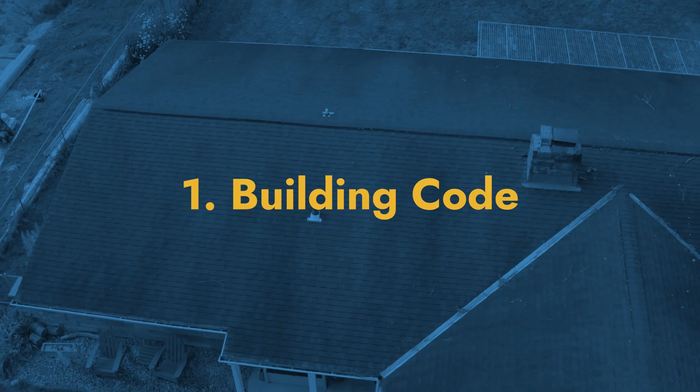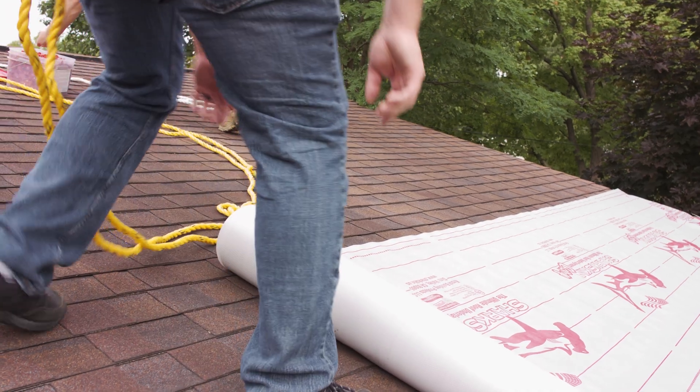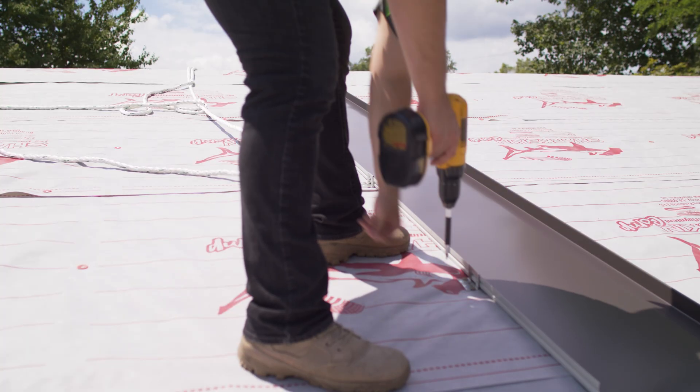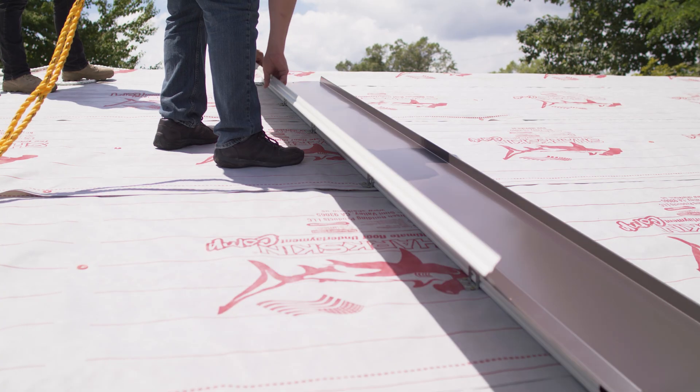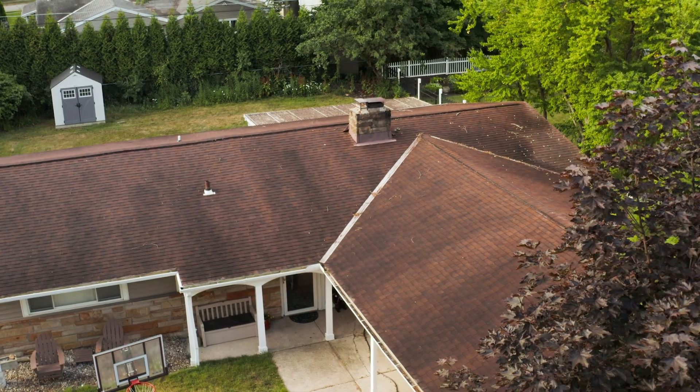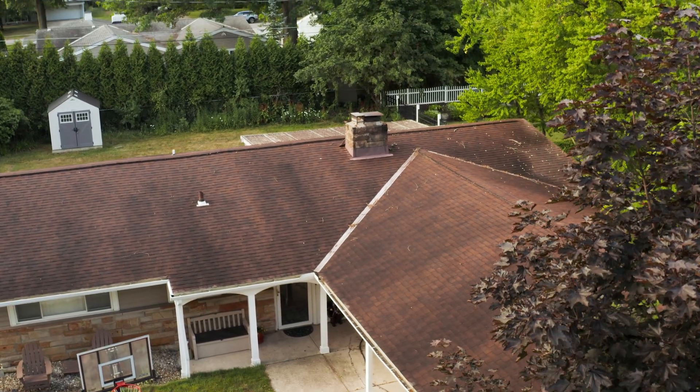Number one: building code. When it comes to installing a metal roof in any situation, the first question you should ask is whether you're installing according to code. In many parts of the US, building code dictates that you can't have more than one roof over an existing roof. That means you need to check that you're not stacking a third or fourth layer of roofing on your home or building. Not installing to code could result in fines or a lower property value.